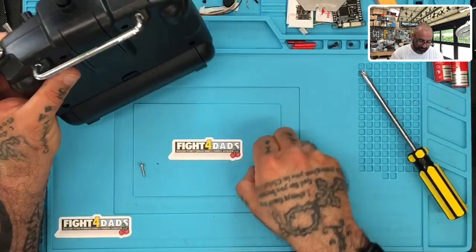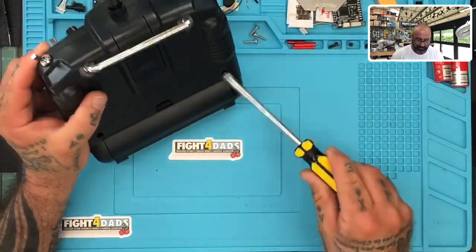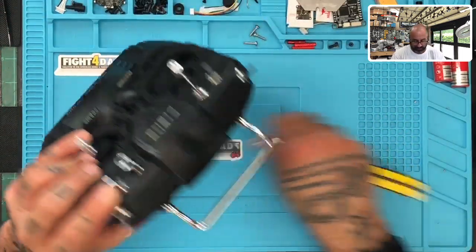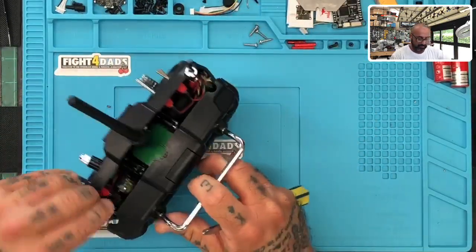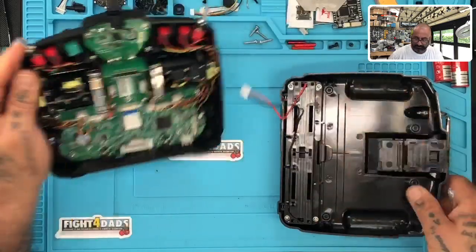The first thing you want to do is take out the four screws — there's three of them there, and the fourth one is sitting in the bottom right here. You can always pause the video, slow it down, whatever you need to do. So first thing is we're open — we're going to disconnect this plug right here.